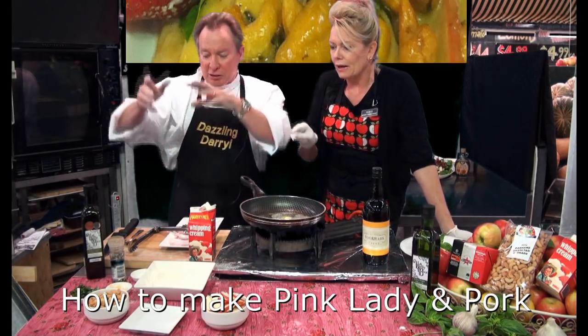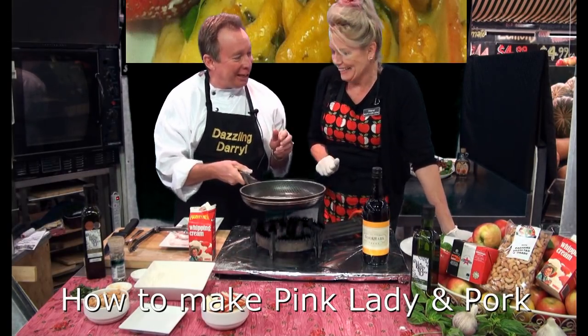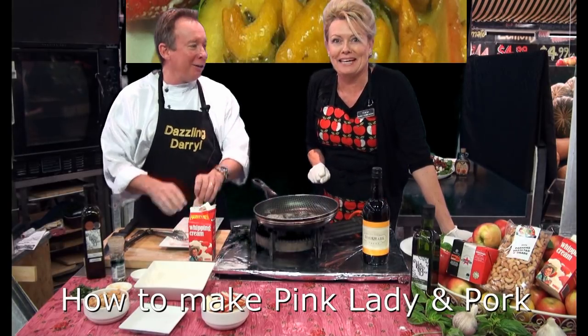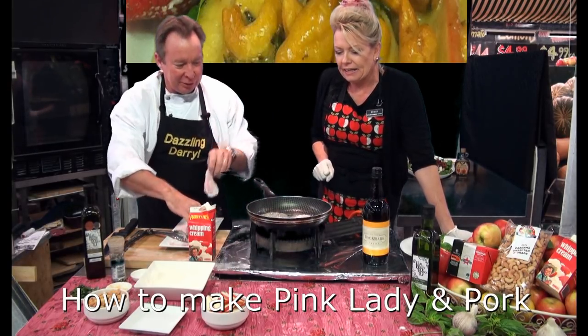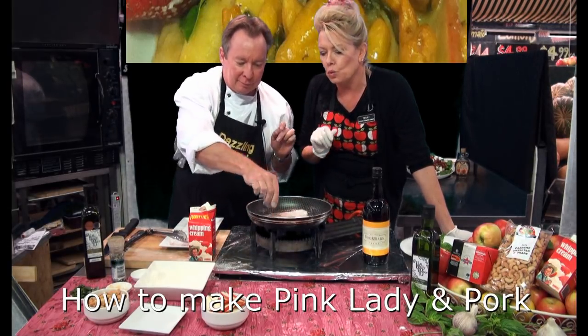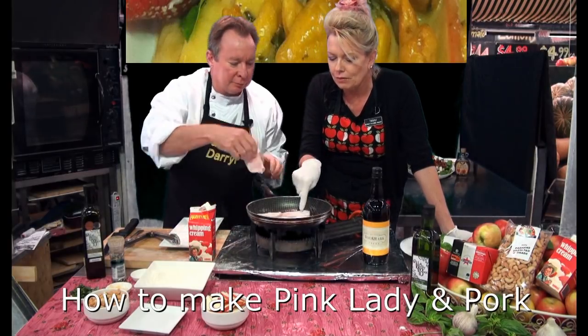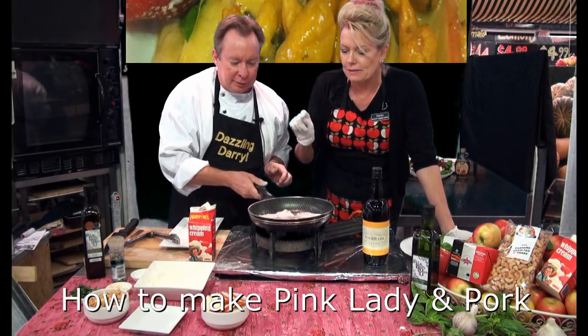Basil — wonderful, I love basil! Here we go, just quickly in there. Now Darryl's putting these beautiful little medallions in — really good gear there.